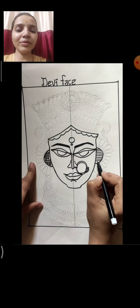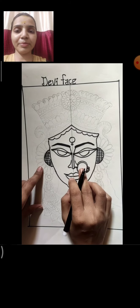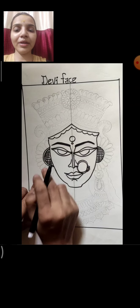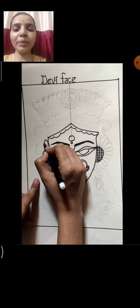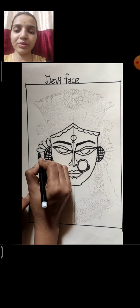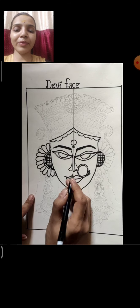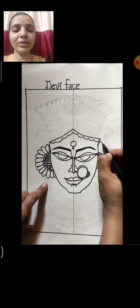We are going and drawing both sides the same because this is a symmetrical drawing. Make a double line — very thin — leave a very little gap and make a double line. Now draw small small flower petals joining to each other. Don't leave any gap between each petal. Joint petals we are drawing on both sides.